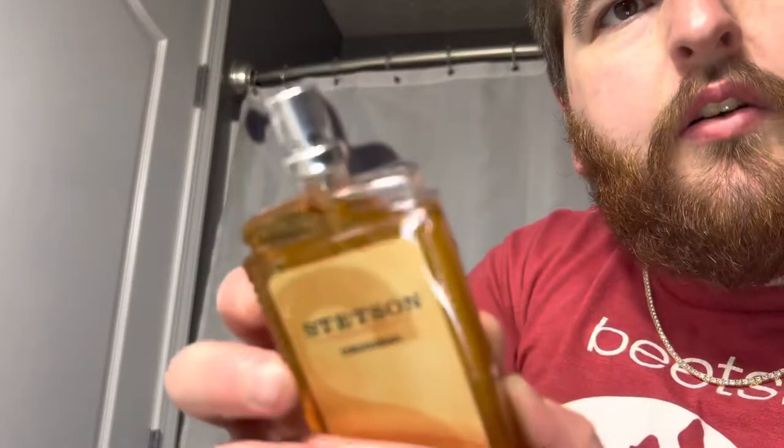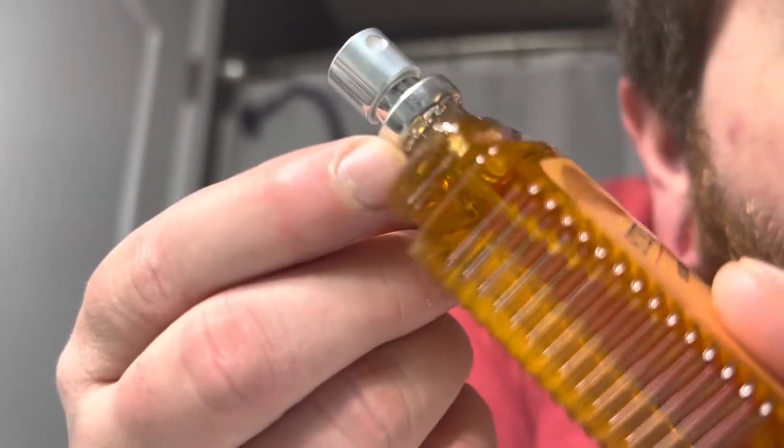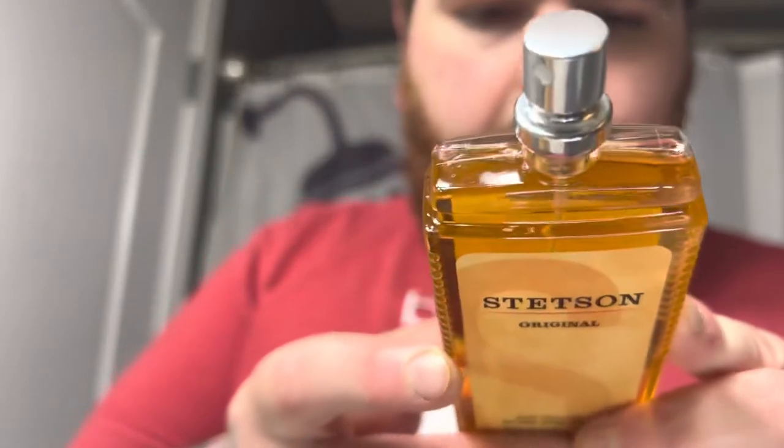They have this mass-produced style pump where a machine just smashes it in and it's sealed. The liquid inside is this yellowish color — like a month-old piss bottle color of cologne, or fragrance I should say. It very much reminds me of Obsession by Calvin Klein, and I'm sure that's going to be the inspiration. Lord have mercy, let's just do it and get it over with.